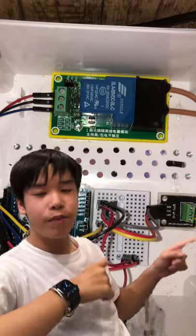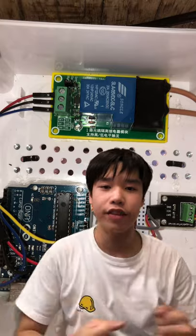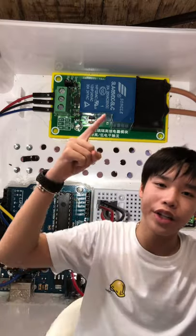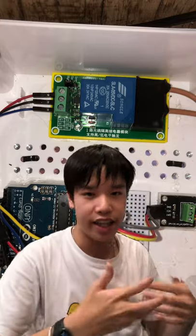The Arduino checks the temperature sensor every few minutes to see if the temperature has gone above 30 Celsius. When it does, it triggers the relay to turn on the pump and the sprinklers for two minutes, then pauses for two hours before it can detect again.